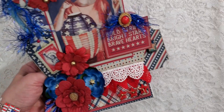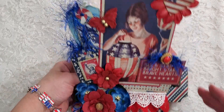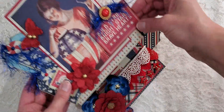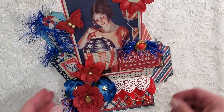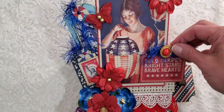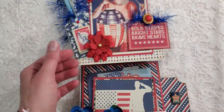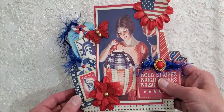Without further ado, here is the calendar - isn't it cute? It folds down like this and then it pops up. Isn't that just adorable? Kathy also uses this image from the collection. I chose a different sentiment here.